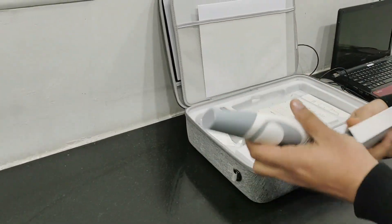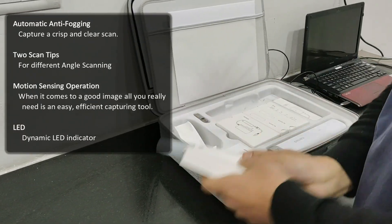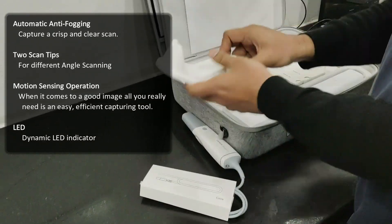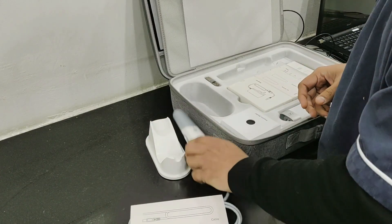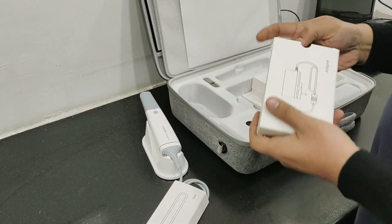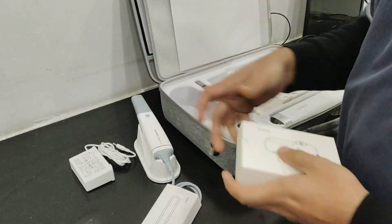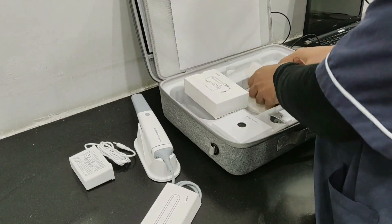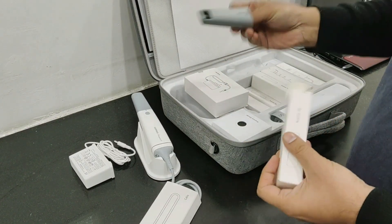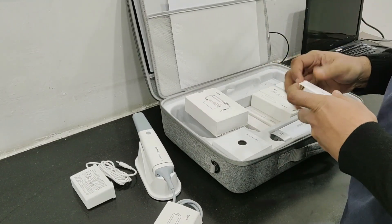This is the main scanner body — we will keep it on the side first and see what else comes in the package. This is the holder stand on which the scanner is kept. This is an adapter, and these are the scanning tips — we get a total of five scanning tips.